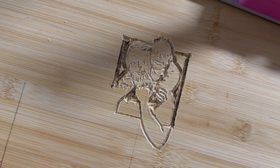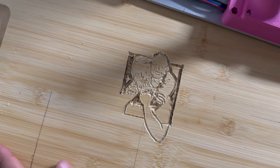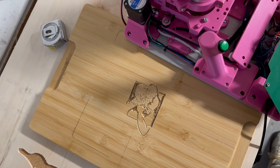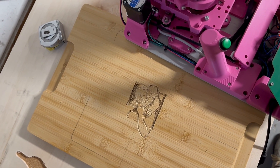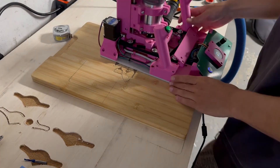It's actually way better than I thought. Not the best surface quality, but I can sort of sand that down and finish it. Now let's do the pocket operation.